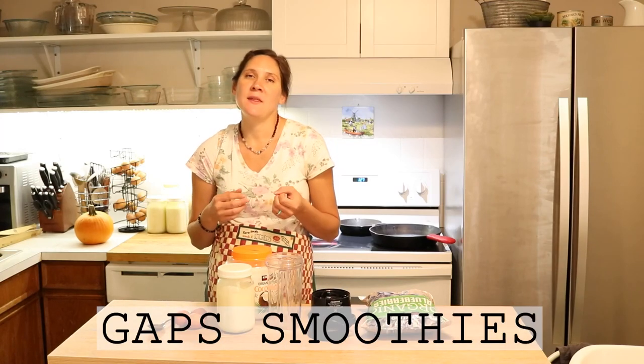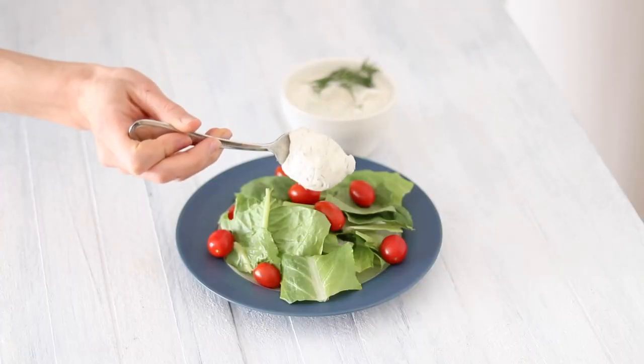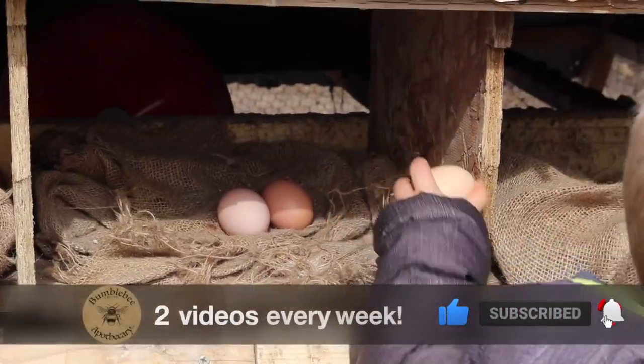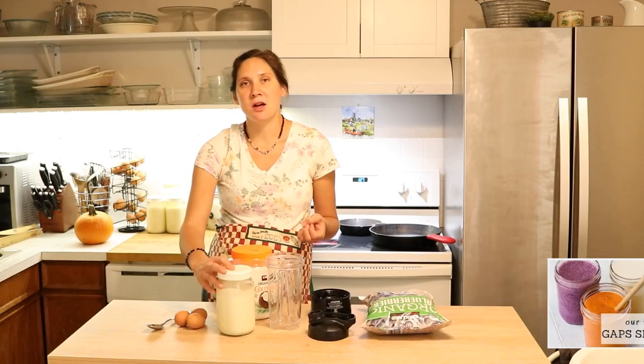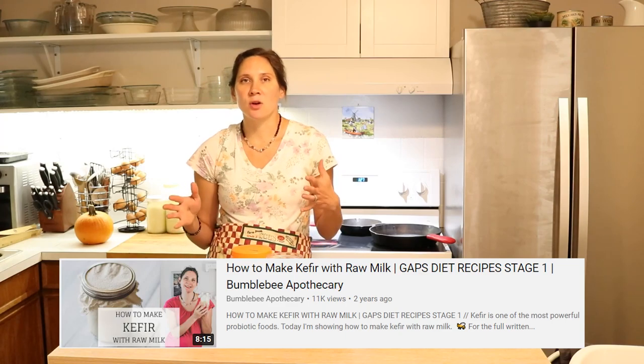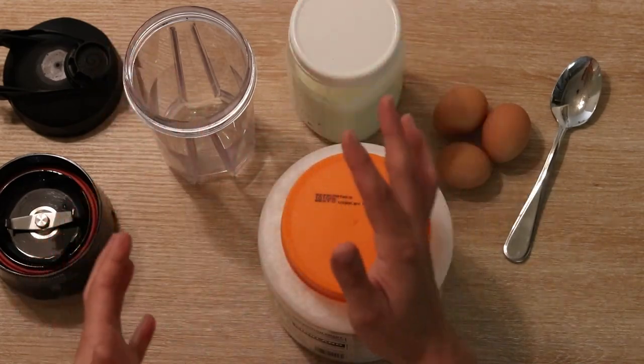Hi everyone, it's Marissa from BumblebeeApothecary.com and I'm going to show you how to make our favorite version of a GAPS smoothie and then talk about a bunch of other variations that you can do as well. Some of you requested this video and I thought it was a great idea. Smoothies are something that we have all the time — it's a really great tasty way to get in a lot of milk kefir, which is really helpful on the GAPS diet or for just anybody who wants to have lots of friendly bacteria going in them on a regular basis. So I'm going to show you how we throw together a basic fruit smoothie.